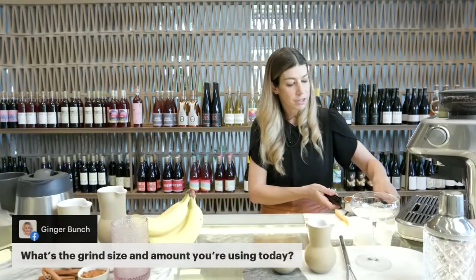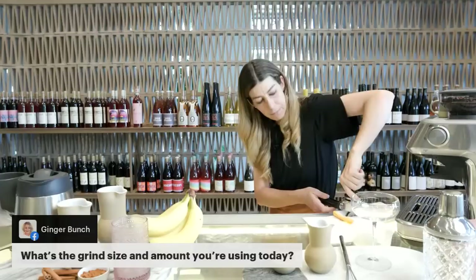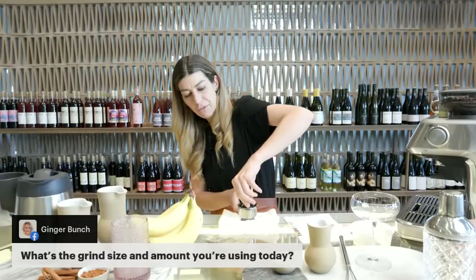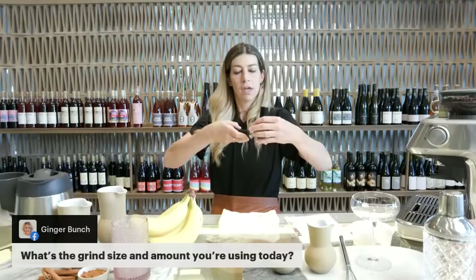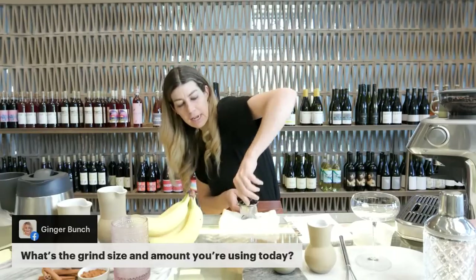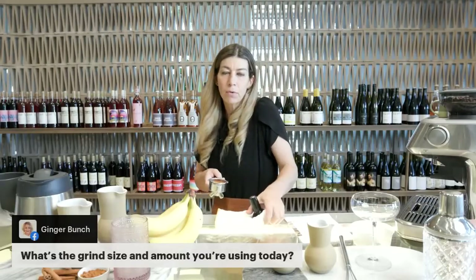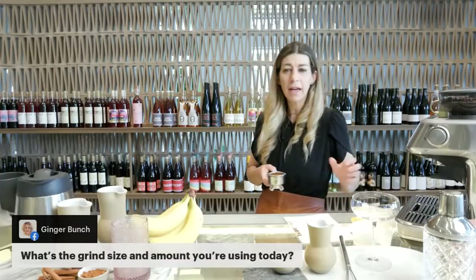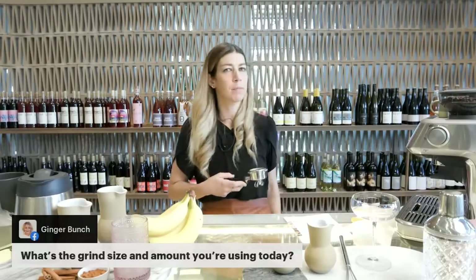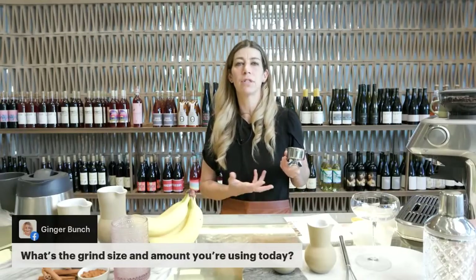The tamp is something I get asked lots of questions about. You just want to hold the tamper like it's a flashlight, put it evenly on, make sure it's level all the way around, and press straight down. You don't need to do anything super crazy or really crush it in there. All you really need is about 40 pounds of pressure, which essentially equates to almost just the weight of your body leaning in. Once you go over 40 pounds, you can't really compress anymore.